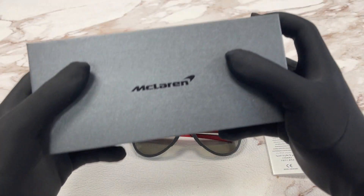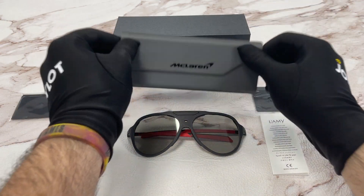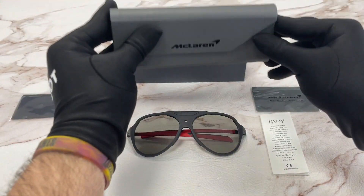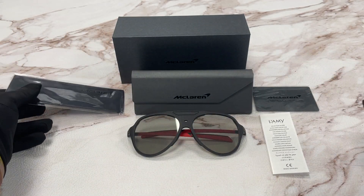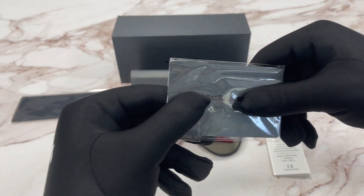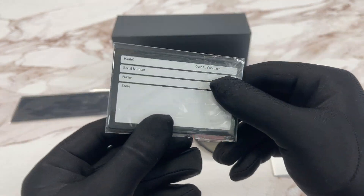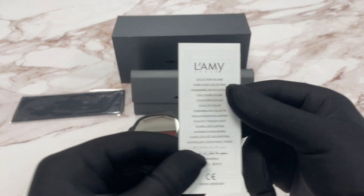It comes with the McLaren gift box with the logo on it. We have a McLaren case — it's a hard case — and a microfiber cleaning cloth with the McLaren logo on it in black. This is a McLaren international guarantee card and this is a manufacturer booklet.